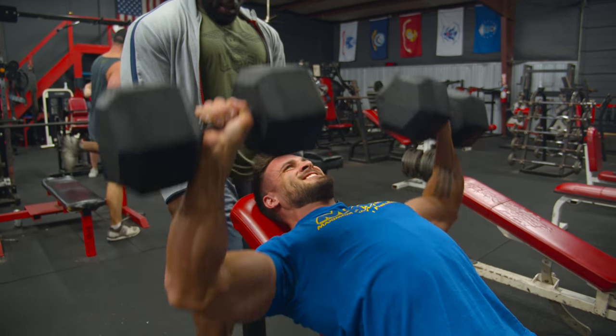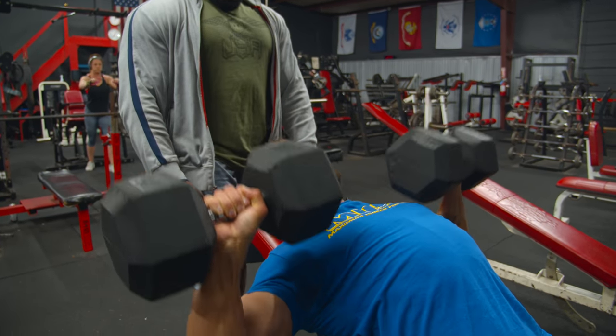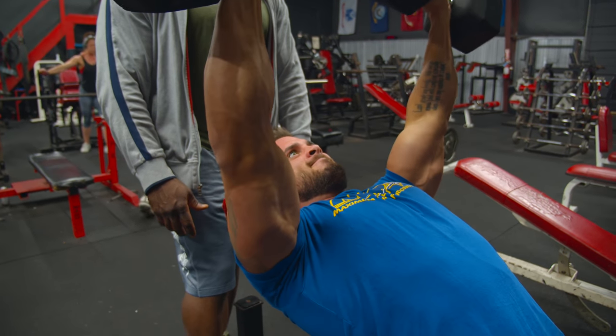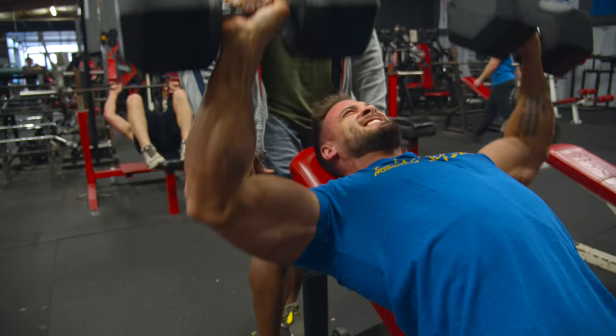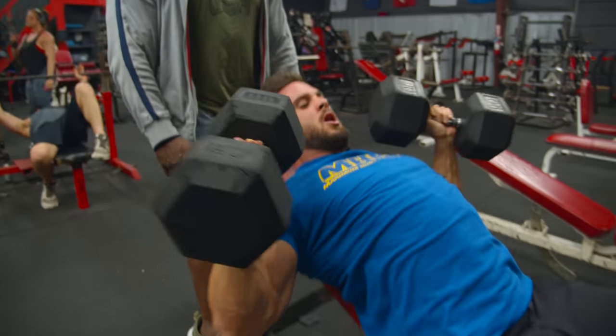Right now, just with my chest, I'm trying to get some overall fullness, but I'm really trying to isolate my upper pectoral so I can get that Arnold pec and it can sit out like a shell. I feel like if I close the gap on my chest, I'll be a lot harder to beat.